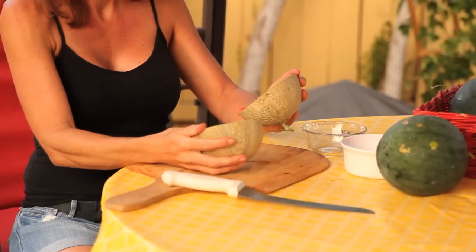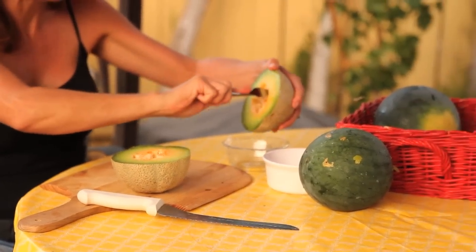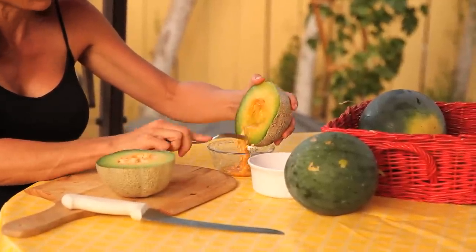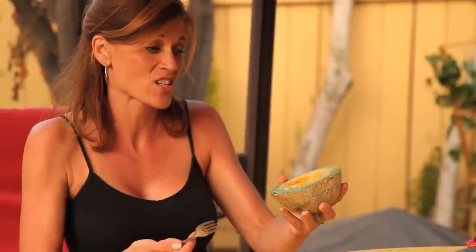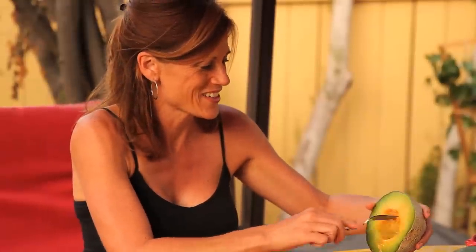It looks so good. I don't know if it's quite ripe — we'll have to try it and see. Scoot the seeds out. It smells — mmm, smells delicious. Actually, I'm going to have to go back and look on the package. I don't know if these are supposed to be green or orange on the inside. So it's hard to tell until you taste it.